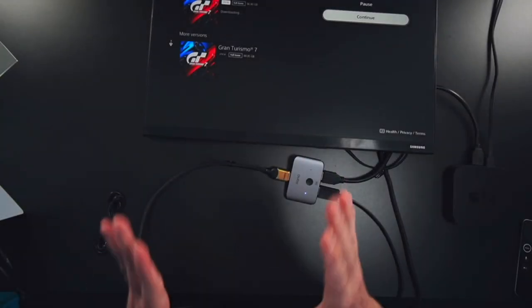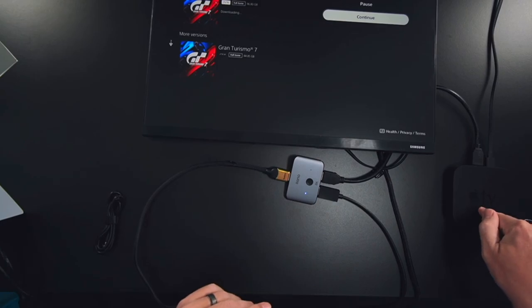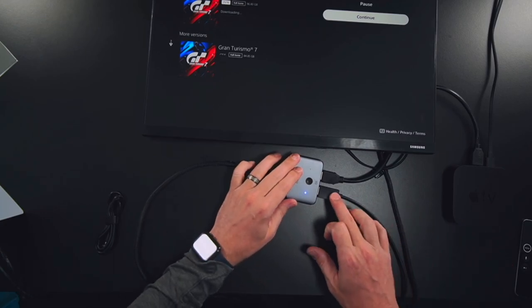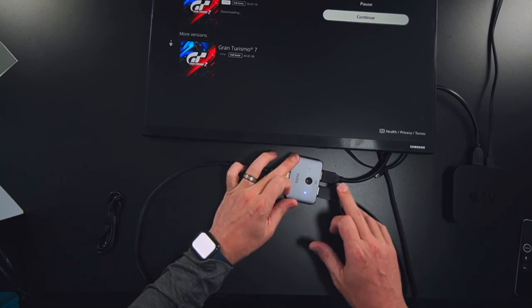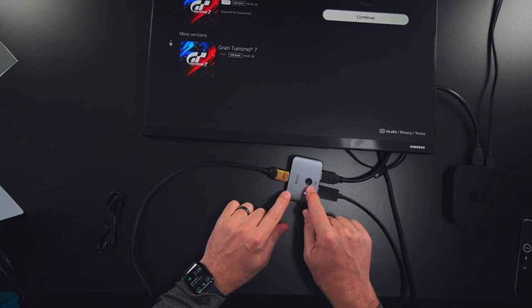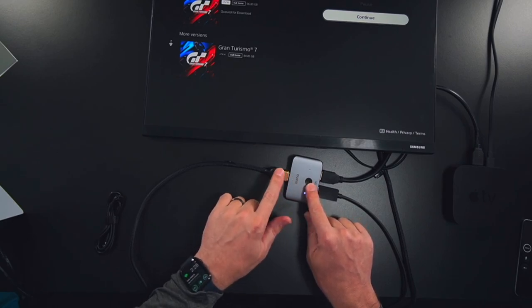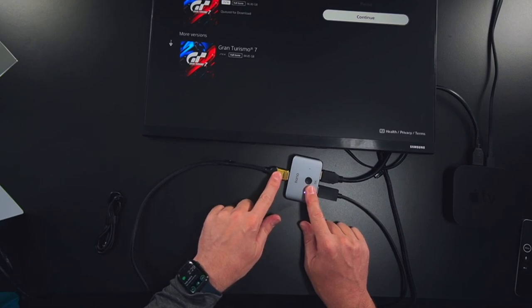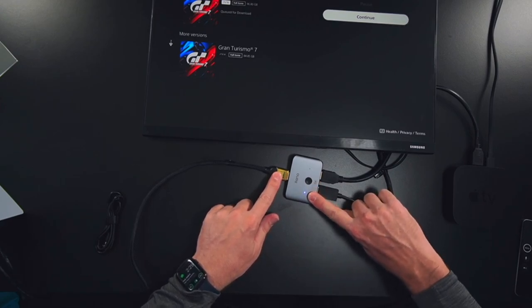Let me demonstrate. I've got the PS5 sitting right here and an Apple TV right here, and I'm going to switch between these two input devices. The PS5 is plugged into one HDMI port and the Apple TV into the other — so two inputs coming in on one side of the HDMI switcher. The monitor is connected to the output HDMI cable on the other side.